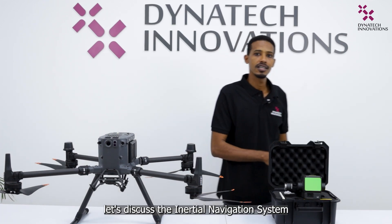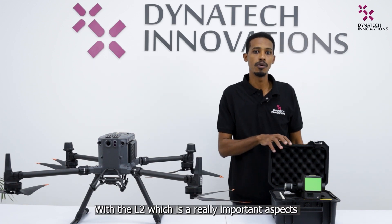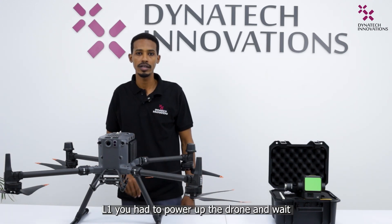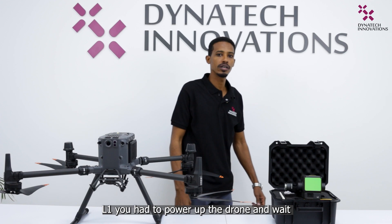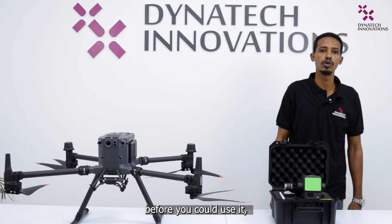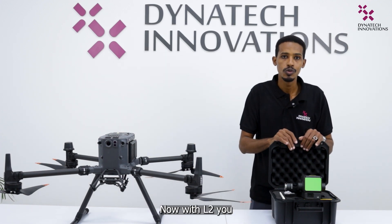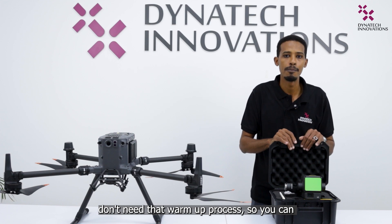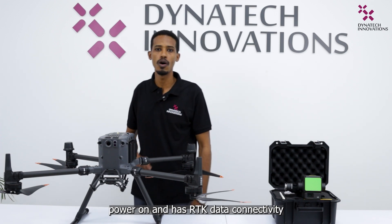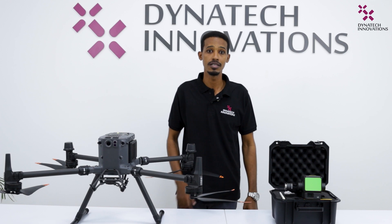Let's discuss the inertial navigation system with the L2, which is a really important aspect of any mobile LiDAR system. With the previous L1, you had to power up the drone and wait up to 5 minutes for the IMU to warm up before you could use it. Now, with the L2, you don't need that warm-up process — you can start capturing data as soon as the system is powered on and has RTK data connectivity.